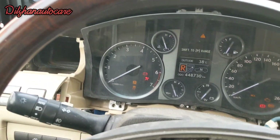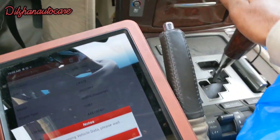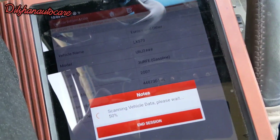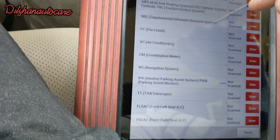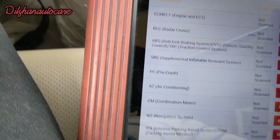Here is the car. I am going to scan the car, and the car is in the rear of the car.